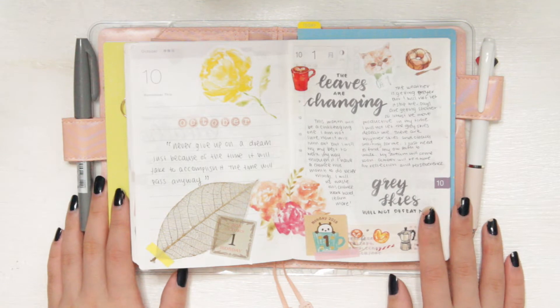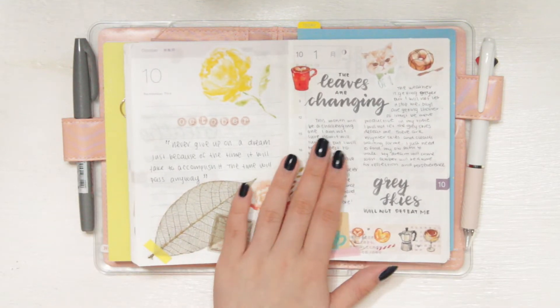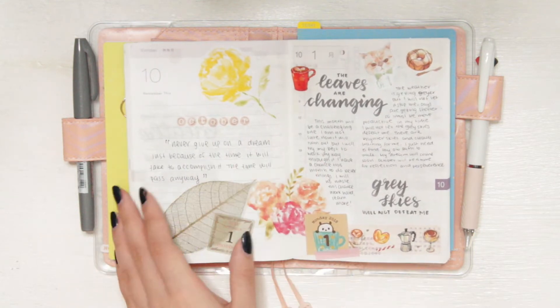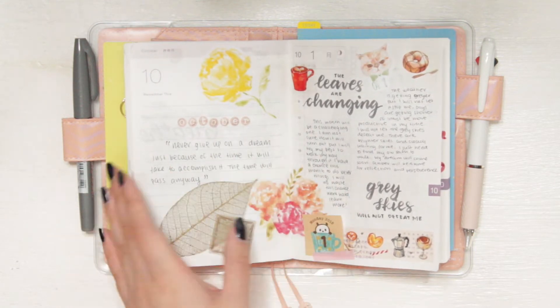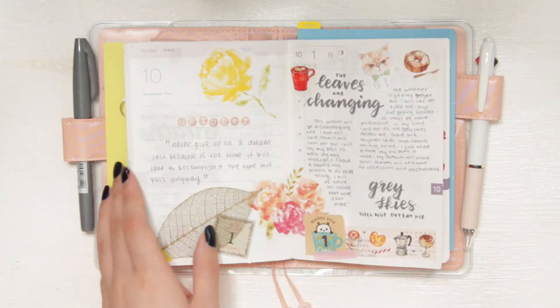Hey everyone! Welcome back to another video. Today I'm going to be doing a flip through of my October spreads in my A6 Avec Hobonichi. If this is your first time watching some of my videos, hi my name is Ariel. So lately for the past couple of months I've been really enjoying journaling in my Hobonichi.